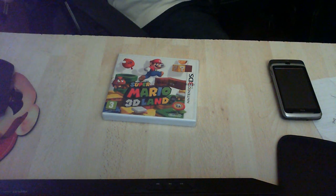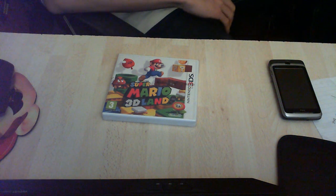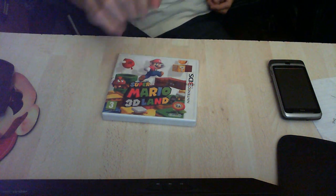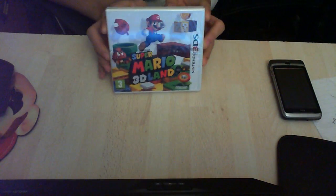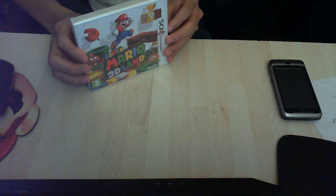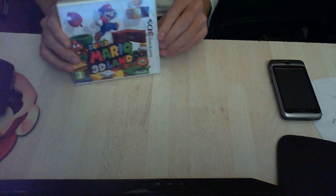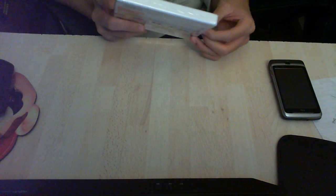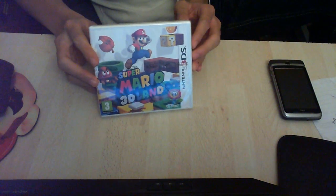Hey guys, so my friends are here. I'm kind of embarrassed to do this unboxing but I'm gonna do it anyway because it came two days early — I'm really proud of that. Alex is here, say hi, and Nathan's here too. You might be seeing them in Minecraft depending on if I'm gonna buy them a copy, but yeah, I'm gonna buy a copy for them.